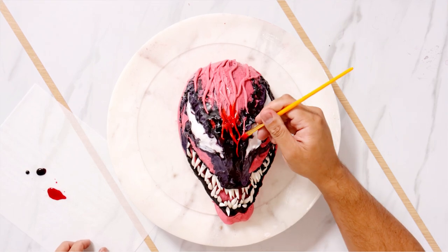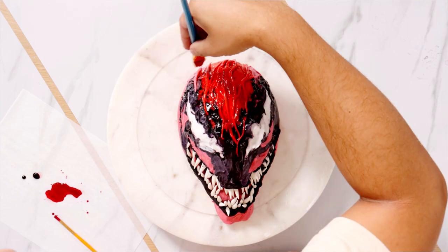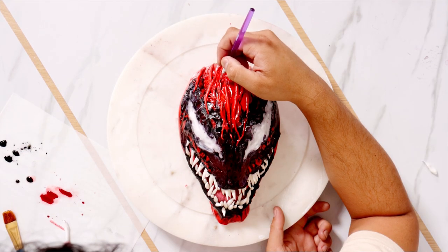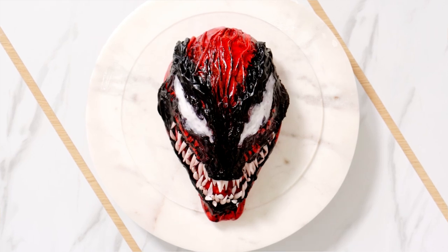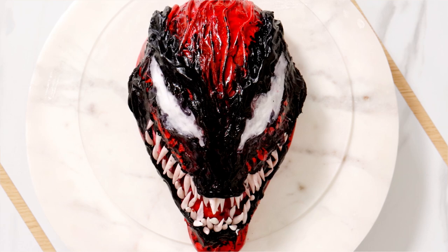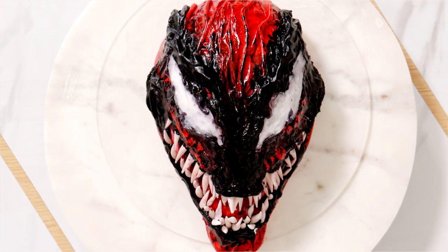Now I'm going to add some veiny detail with more fondant. Then I gave this a paint job with some red food coloring and a little bit of magic sauce. After that, my carnage cake was complete. What do you think? Looks pretty good, huh? When I finished this cake, I actually added a little bit more detail to the side — I added fondant to enhance his jawline and his brow bone. It just looks so scary. It looks better than my Venom cake, actually.